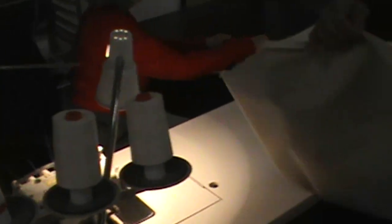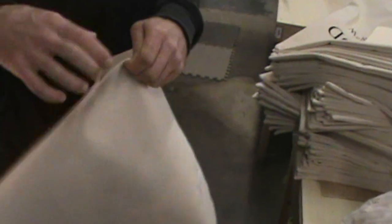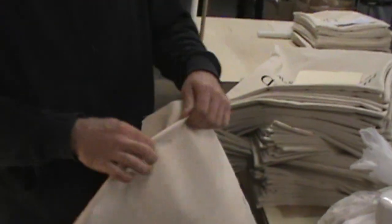So that's the serged edges — I'll sew and cut that edge real clean. And then from here, they will put the handles on and fold it over.